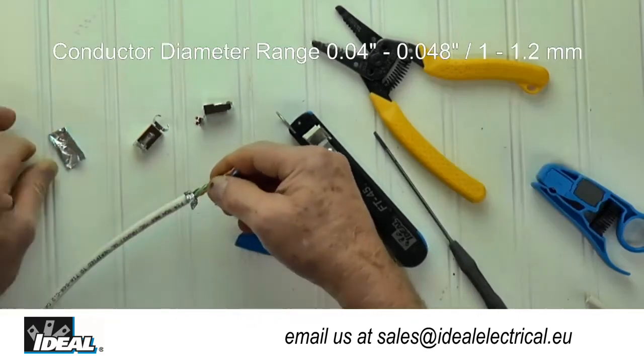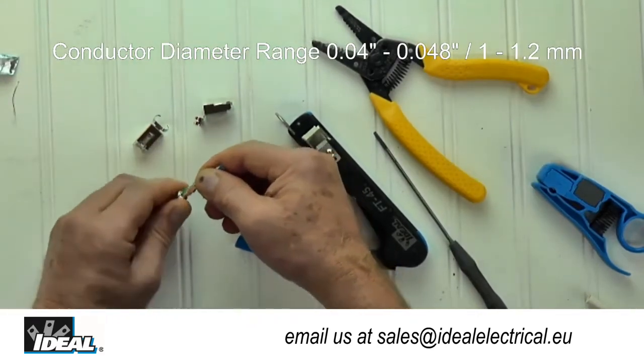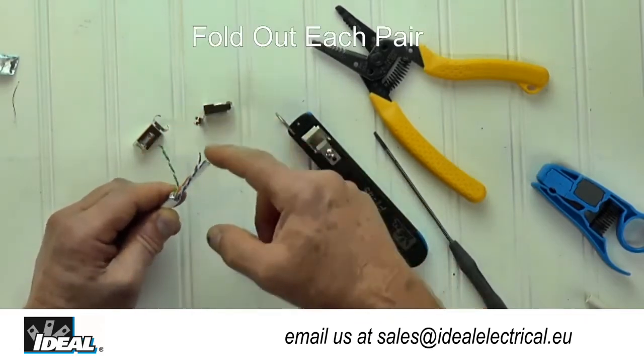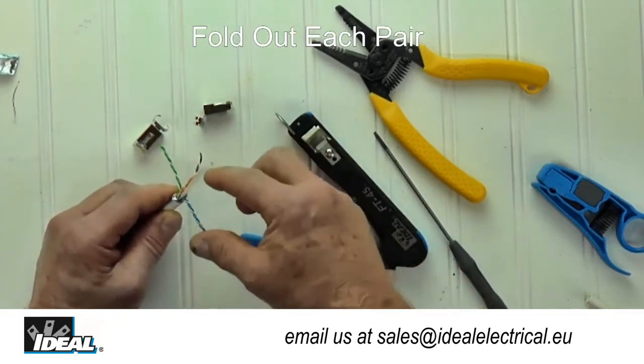The new connector is designed for cables with large diameter conductors between .04 and .048 inches, found in Cat 6a, Cat 6, and Cat 5e shielded cables.